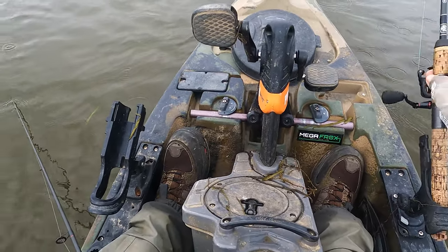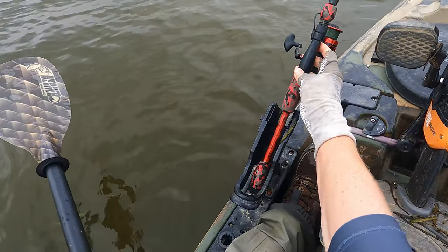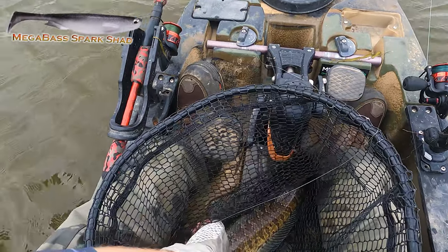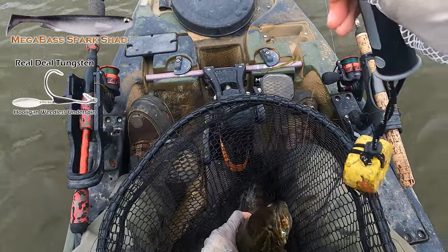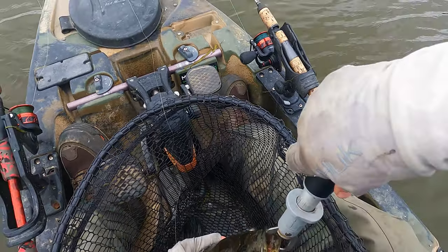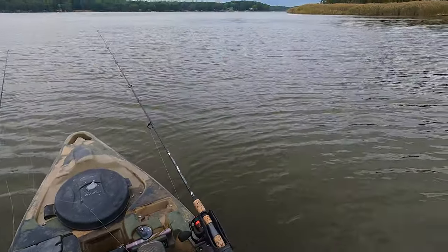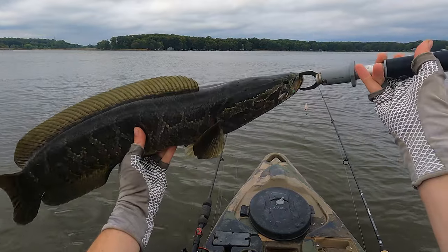Sorry, folks, because it's been slow action and I haven't had my GoPro on, but I just got a really nice one. She hit it and absolutely freaked out — I wish I would have had the GoPro on, that was awesome. On a Spark Shad on an underspin, she absolutely choked it. There was no question in this fish's mind about whether they wanted it or not. Now that's a nice fish. Not a dragon, but a quality fish. Look at the back on her — that's a thick fish.